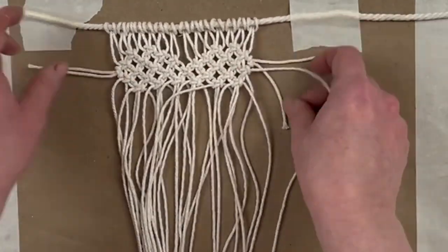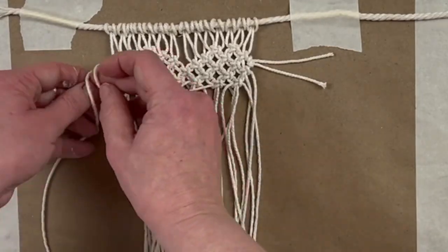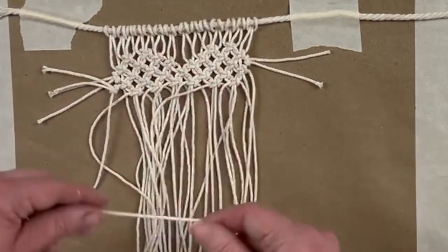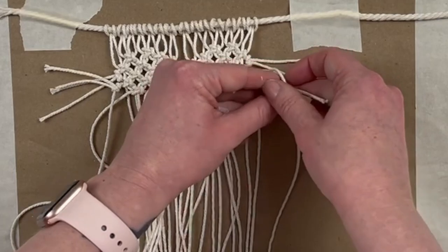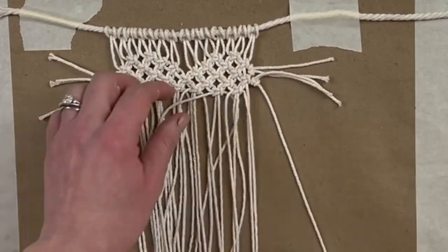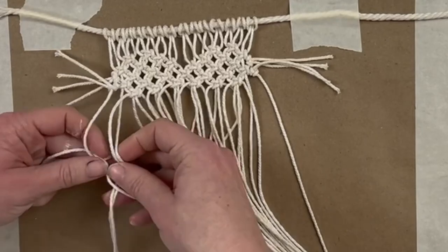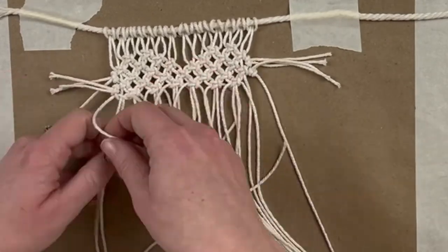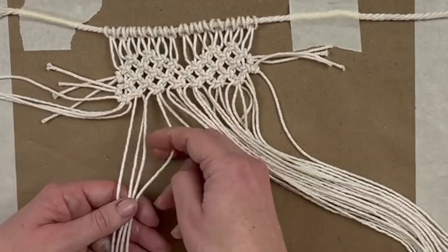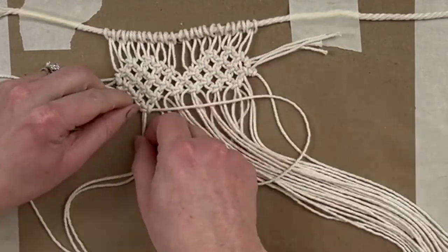Now we're going to take those last two strips from the smaller four-inch ones and we're going to do the same thing — create another lark's head knot, pull it nice and tight on both the left side and the right. I apologize if I sound a little funny — I had an ear infection the last few days and it's finally going away, but now I feel like it's affecting my throat and my voice. So now we're just going to move down to the next row and we're going to use all of the strands in this one — nothing is going to get left off to the side.